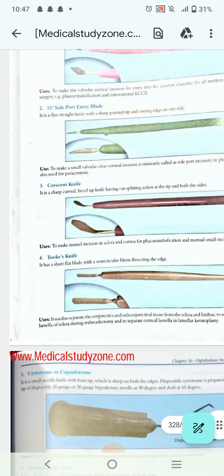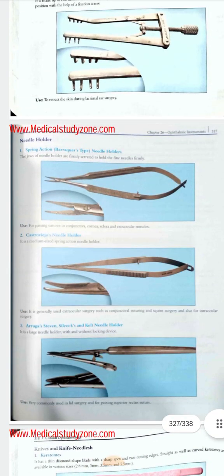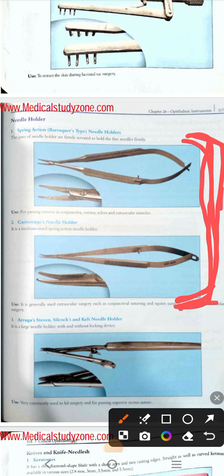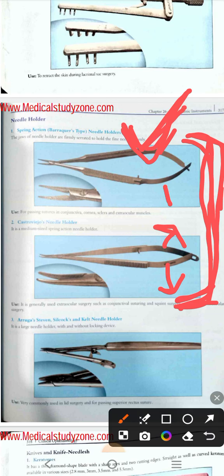After deciding it is a needle holder, you have to identify which needle holder it is. These needle holders again look more or less the same, but one major difference is: if you see the two limbs clearly in one type, they are widely spaced apart; but in the other type, the two limbs are not so widely spaced — they are slightly closer to each other. Similarly, the blades are also widely spaced apart in one, with a clear proper space between them.